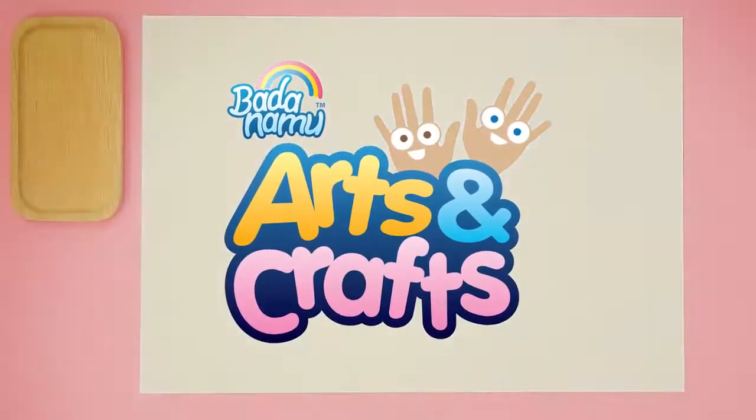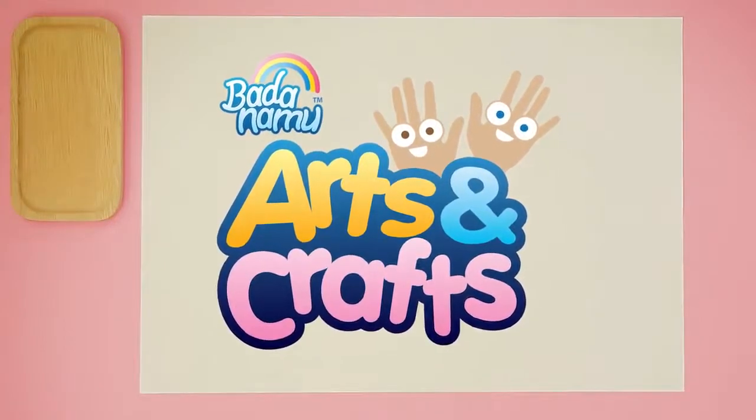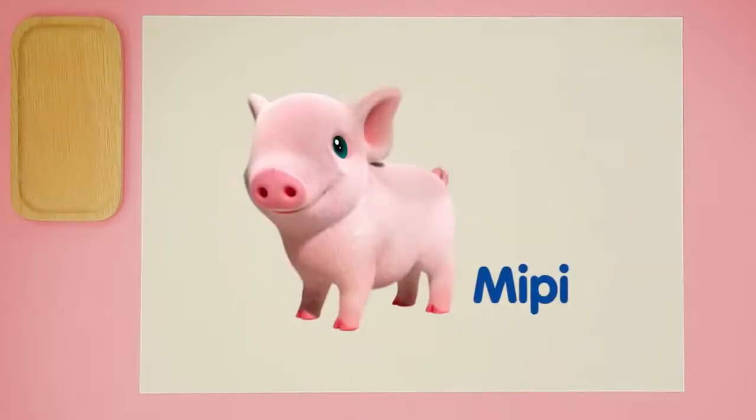Hi, boys and girls! Welcome to a brand new episode of Badanamu Arts and Crafts. Can you guess who we are going to learn to draw today? She's pink, she likes wigs, she's cute as a button. It's... Meepie!